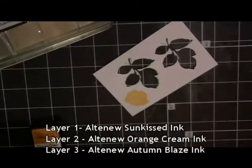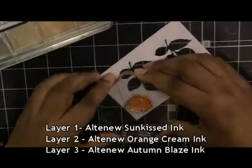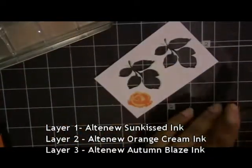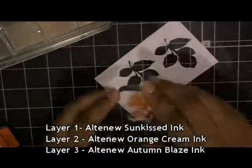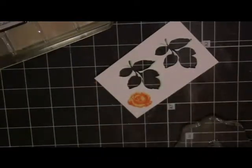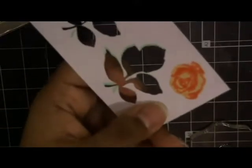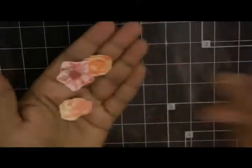Here I'm stamping another floral image from the Vintage Roses set, which I used on the front of the card. I'm using that same line of inks from the Warm and Cozy line — the Sunkissed Orange, Cream, and Autumn Blaze inks. And there you have your final flower. I'll fussy cut this flower out just like I did the others, and there you see it with the other image I previously stamped.